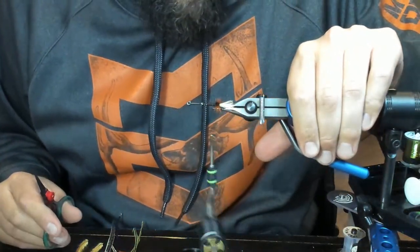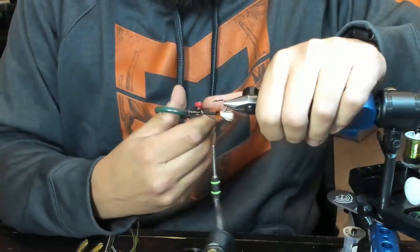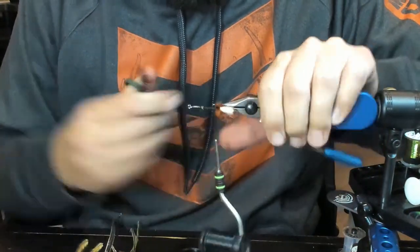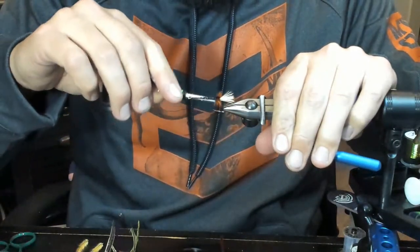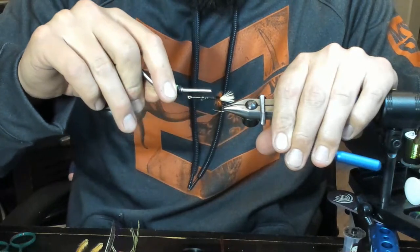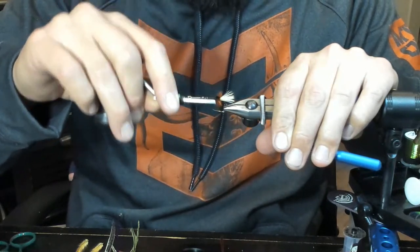How do you like that half-hitch bobbin? The half-hitch one's all right - I've had some issues, I've cut thread with it, but it comes in handy. Sometimes I'll be honest, I actually don't use it as the half-hitch.